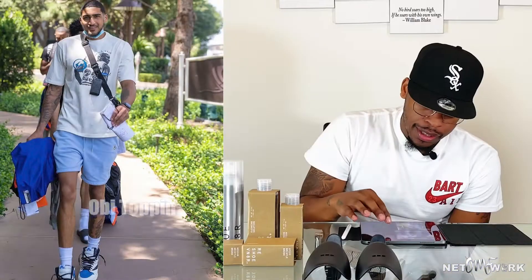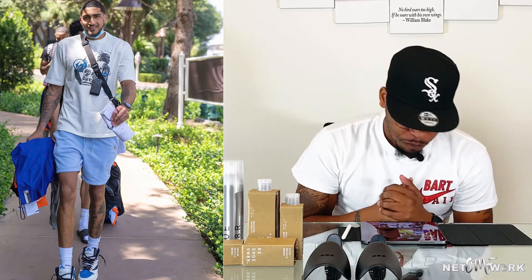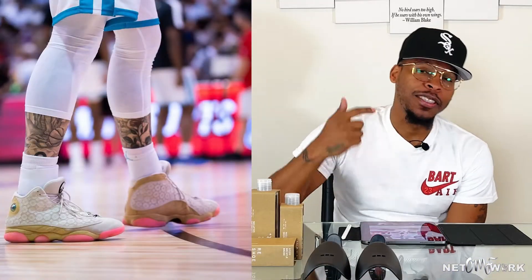Next up we got OBI Toppin from the New York Knicks. He's rocking something we all tried to get our hands on — I was fortunate enough to pick these up as well. He's got on those Travis Scott Fragment Ones, the highs — super limited, hard to touch. Salute if you got a pair. He's also got the matching T-shirt to go with it. Dope fit, that's something I'll be rocking soon.